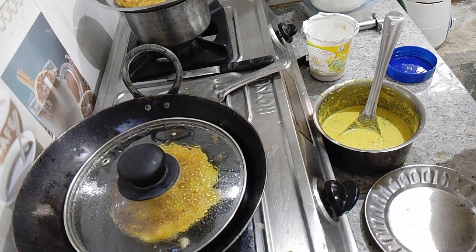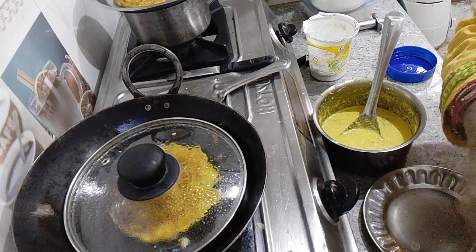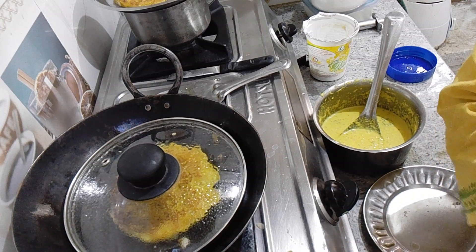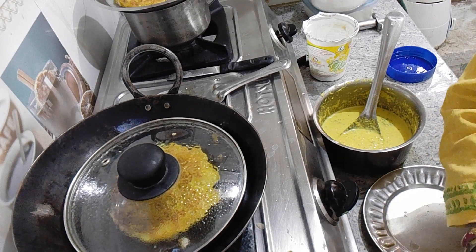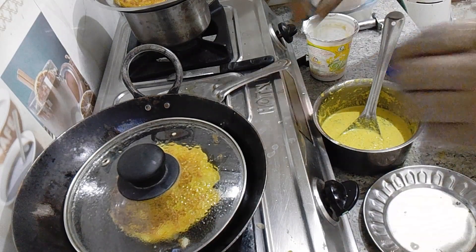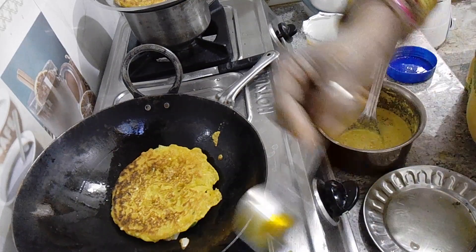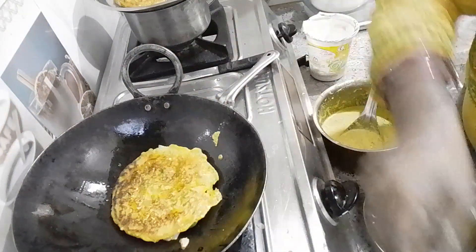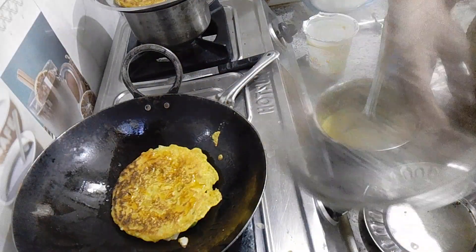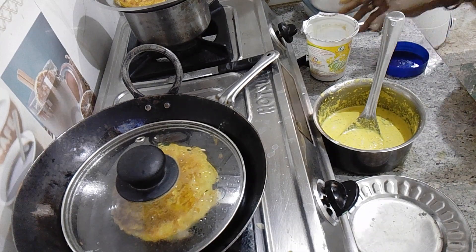If you want to add sweet soda, you can add the sweet soda. You can add the sweet soda as needed.